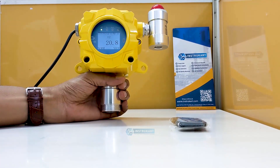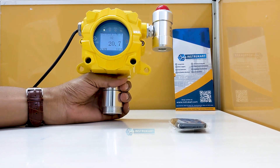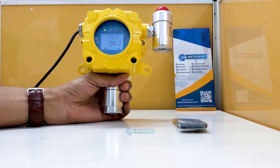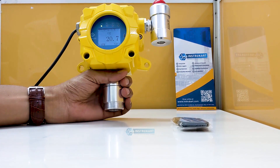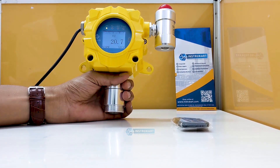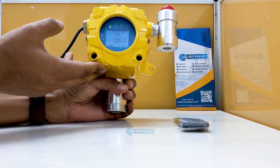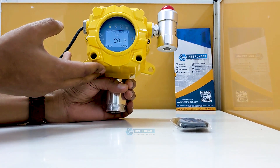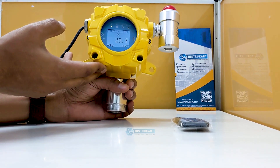Hello and welcome to Instrukart, your worldwide instrument partner. We have an oxygen detection system here, offered by Bosin — the model number is KG-60. This is a unique and very good gas detection system available in the market, with a very good unique selling point, which is that it has CELO and ATX approval.